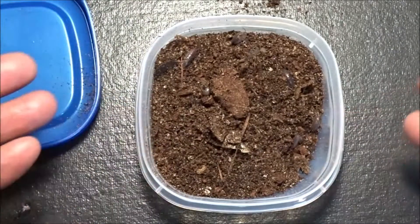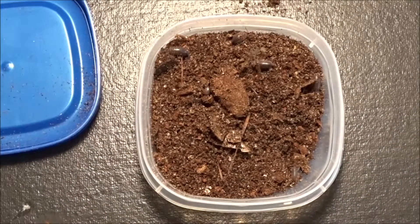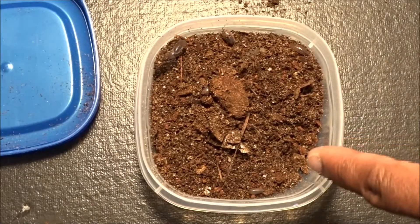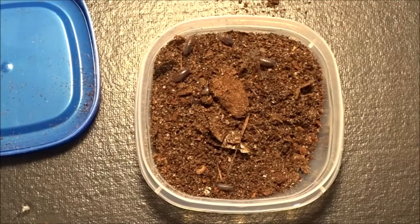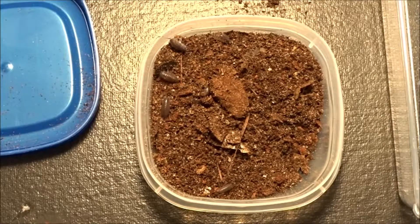I'm going to set these guys up in a bin. This culture here — I'm going to test out some different food items with these guys to see what they'll eat. Let me get these out of here and into a separate bin so we can get these guys set up real quick.